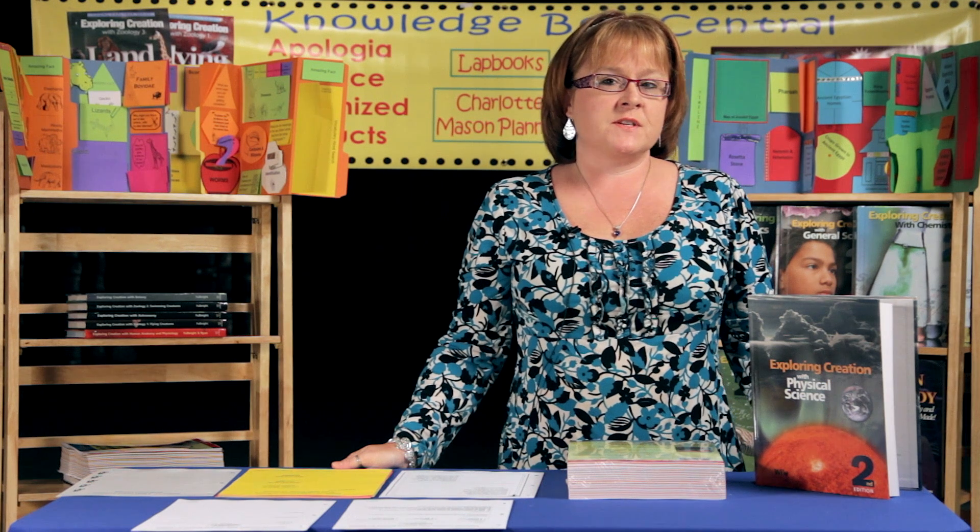Apologia: Exploring Creation with Physical Science is a challenging middle school curriculum. However, we found a way to make it a little bit more fun. With the light book journal, you receive 588 pages and you have a lot of choices of how you want to use them.